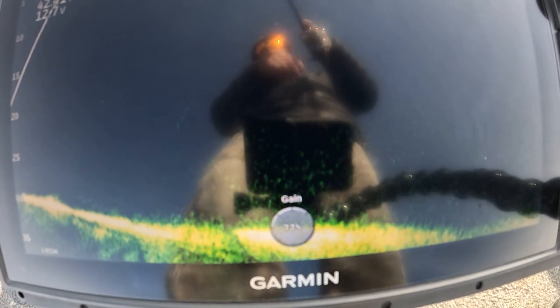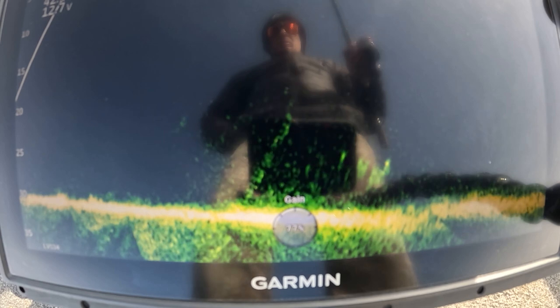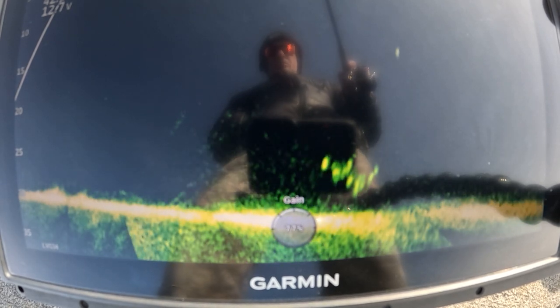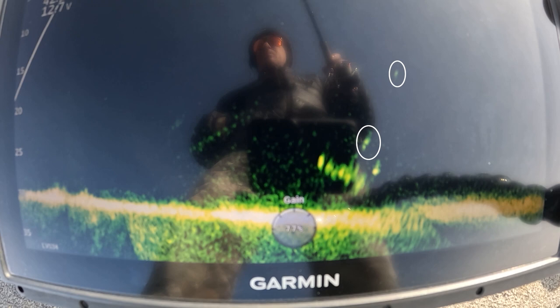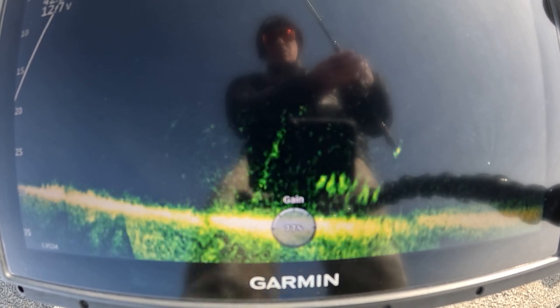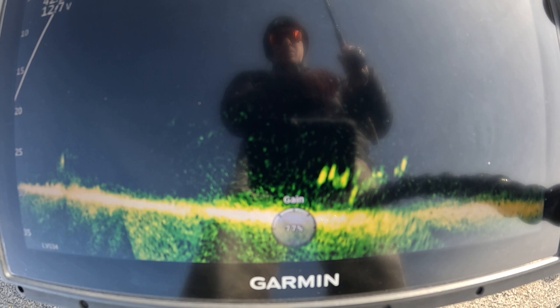All right guys, you see me reeling up and I'm going to make a cast towards that school of fish on the bottom. You're going to start to see my bait falling and glimmering — it's a little right of center there. There it is. You can see my bait falling, falling, and right about now a fish starts to move towards it. There's the fish moving towards it and there's my bait above it. What these trout love to do is they love to come up and circle. I'm going to make a couple turns of the reel handle and that trout is going to shoot up and grab that bait.